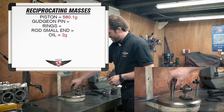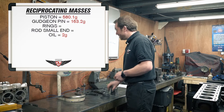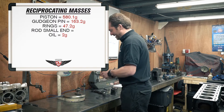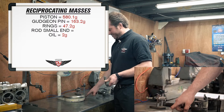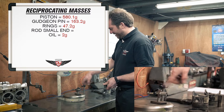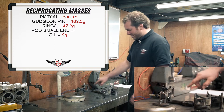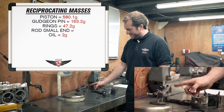Then we've got the gudgeon pin, which is 163.2 grams. We've got rings, which is 47.2 grams. And then for the little end, what I've got here is a scribe that I've cut off on a stand that's welded to the bottom of the scales, and then the other end I've got an old socket on another DTI stand that I can adjust. I can adjust so that when I put the rod on, it's perfectly flat, and that little spike rests on the crack with the two halves of the conrod bolted together.